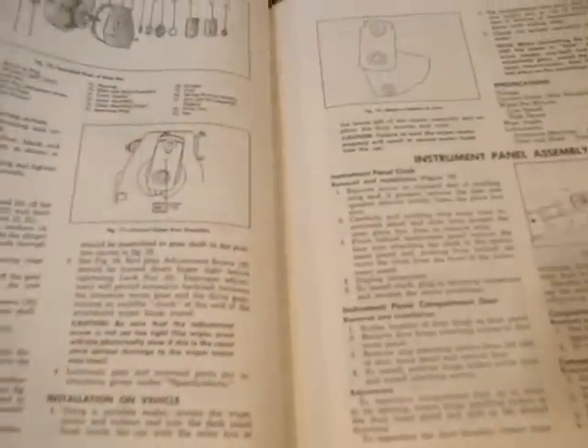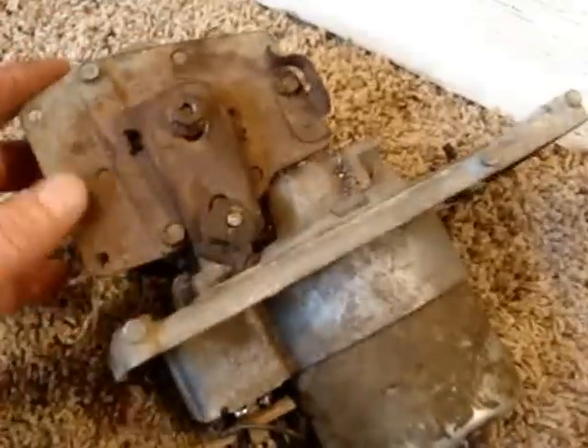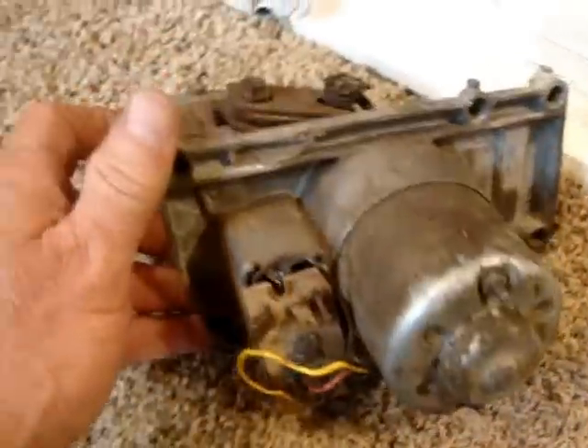There are some things you have to figure out on your own. What's nice is if you have a spare wiper motor laying around, you can always look at it and have something to go by before you take the actual one you're working on apart. It kind of helps you get things put back together.